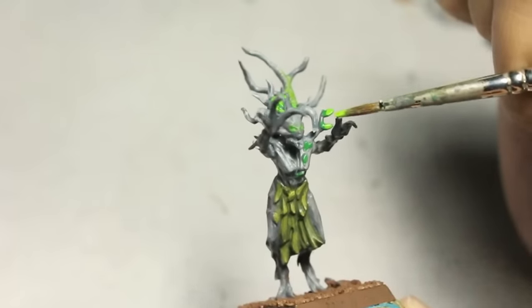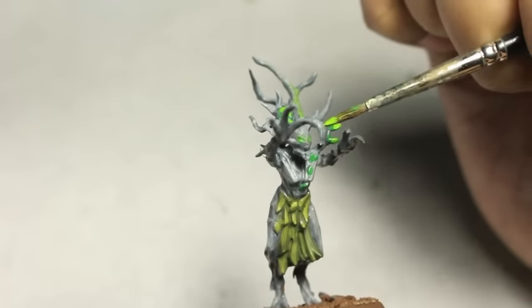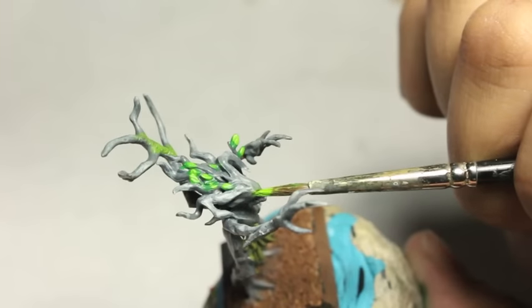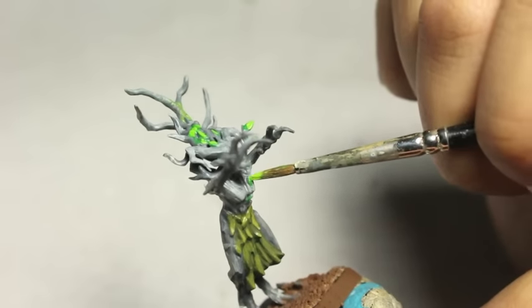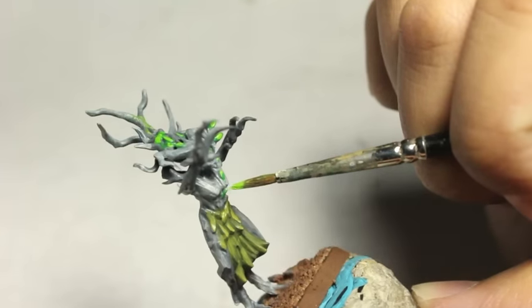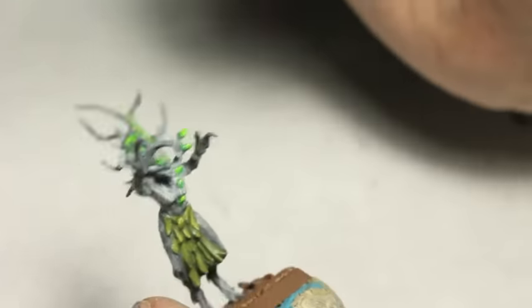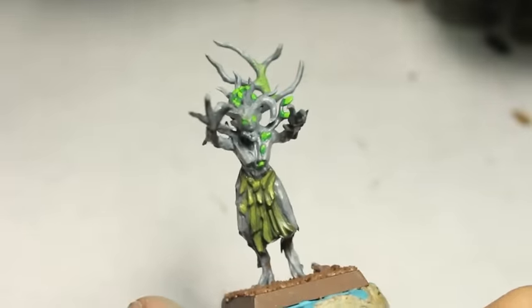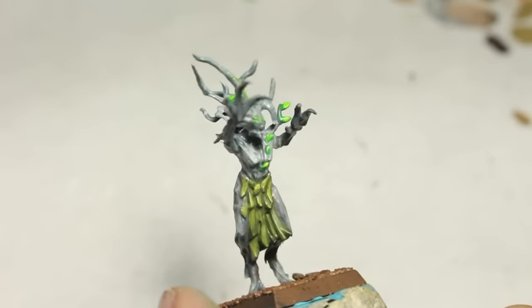I'm going to finish off with Moot Green. The goal here is that you want to only highlight the edges of the leaves — the very tip and either the top or the bottom. You don't want to paint the entire leaf in Moot Green because then you're going to lose all that Warpstone Glow. You want to show the progression of color. And there you have it.